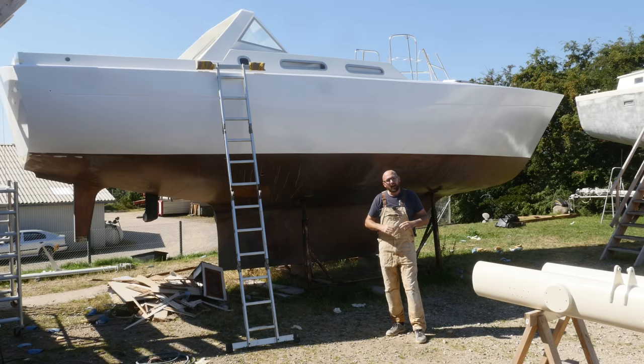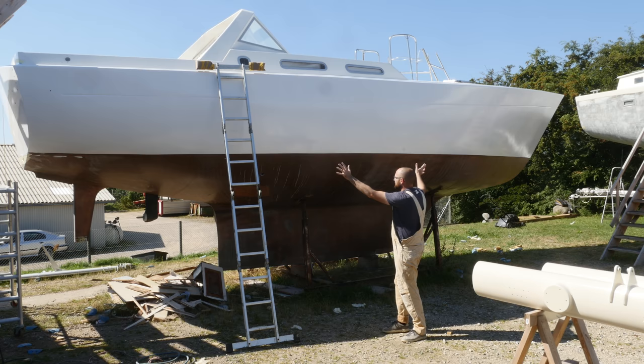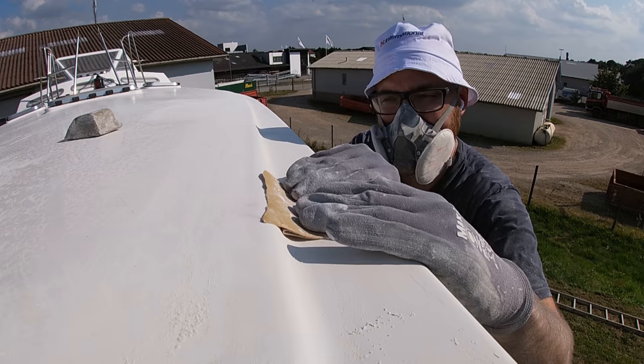Hi guys! Welcome back to yet another episode of the O Glorious Sanding Show here aboard good old Athena. It's probably not going to show up on camera because of the sunlight but Athena's transom is now ridiculously shiny. I was really hoping I'd be able to finish painting Athena's hull this week and I have been busting my hump to do so.